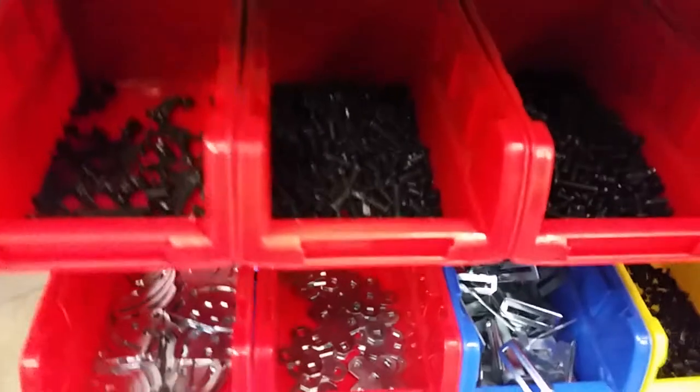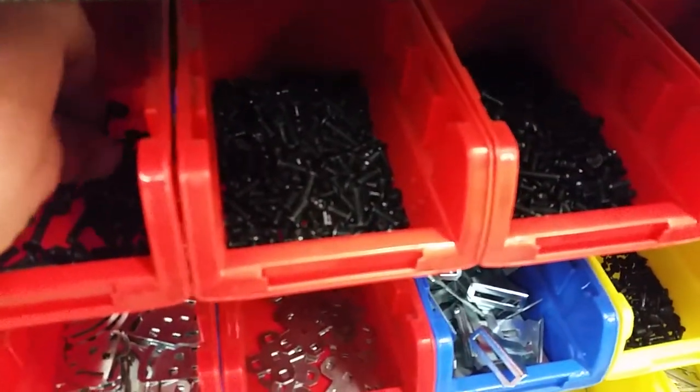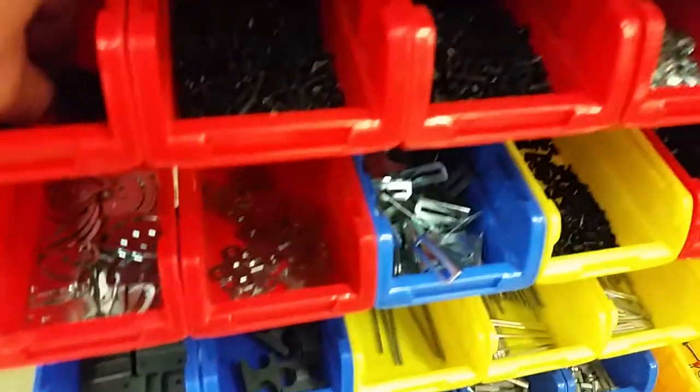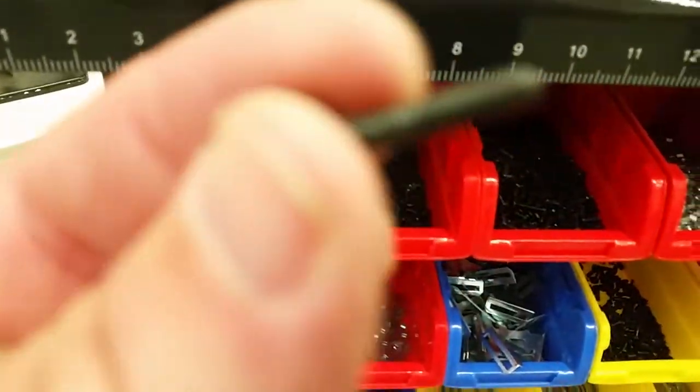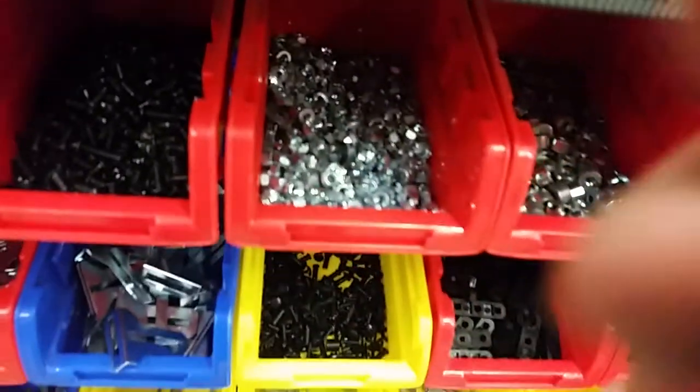On this side you've got three different sized bolts. These are the longest on the left — or the shortest, I don't even know. Yep, these are the longest. All of these are the same width, so they're all used with nuts that are right here next to them.